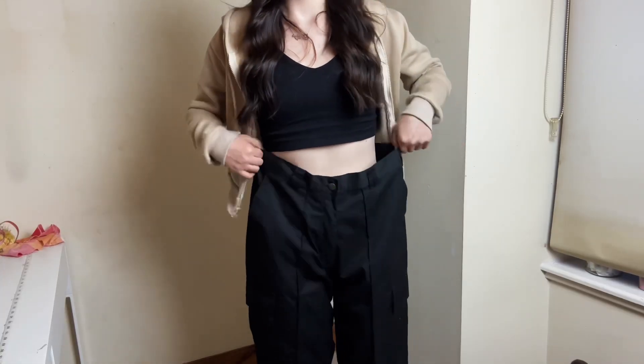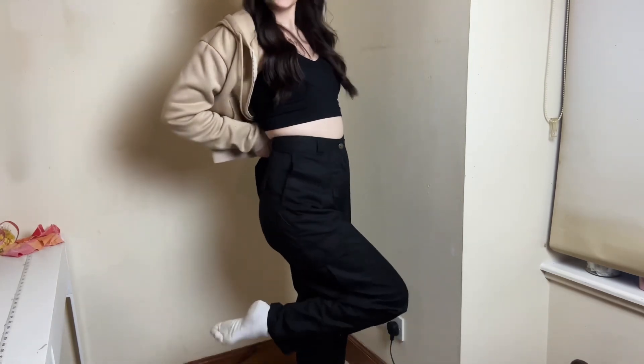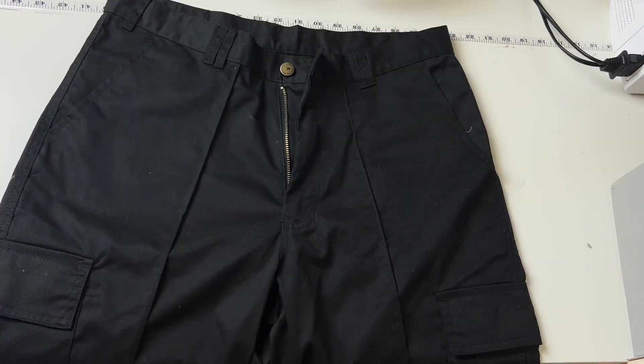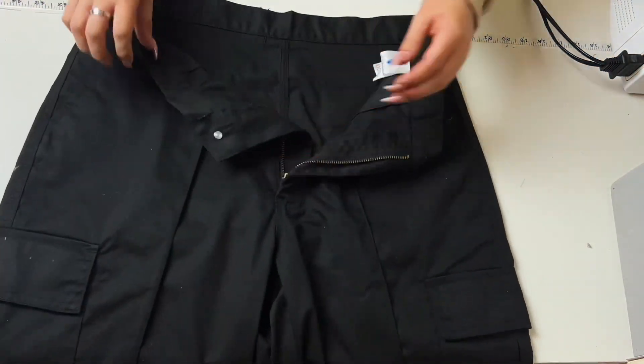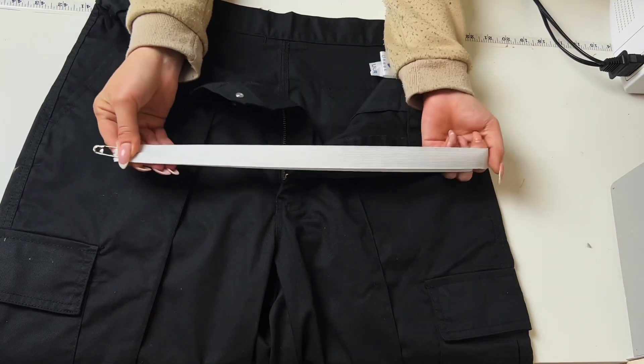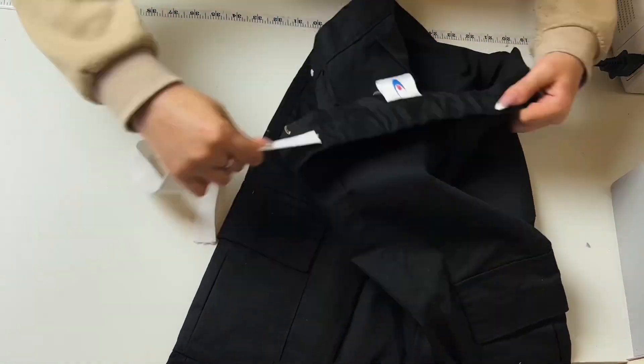I'm going to fix the waistband and make them fit me. I try them on to see where I need to alter — the legs seem perfect since I roll them up anyway, so it's just the waistband. I do have a separate video that goes into more depth on altering a trouser waistband, and one on shortening trouser length too — links in the description. I cut a slit into both sides of the waistband from the inside, attach a safety pin to a piece of elastic sized to my waist, feed it through, then sew a straight stitch down either side to secure it.